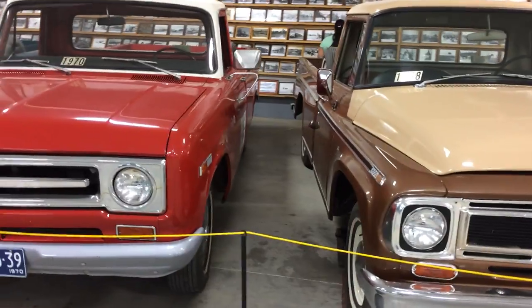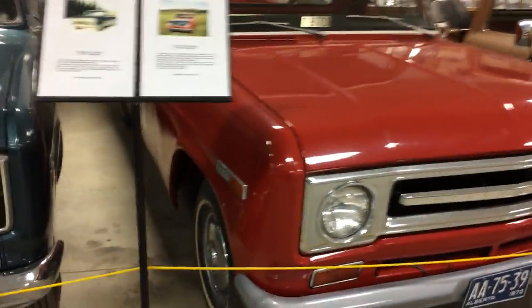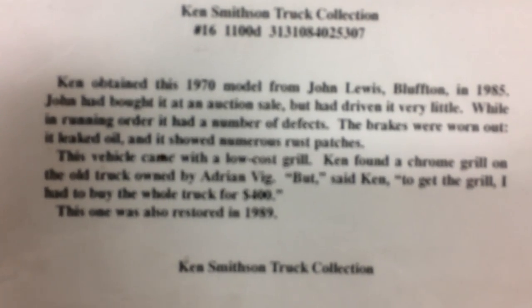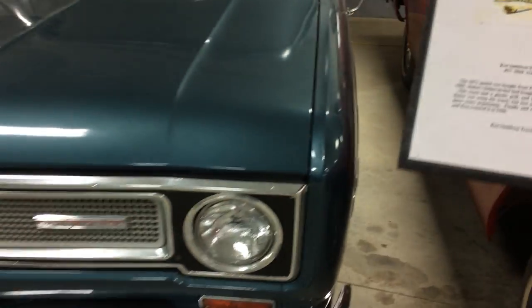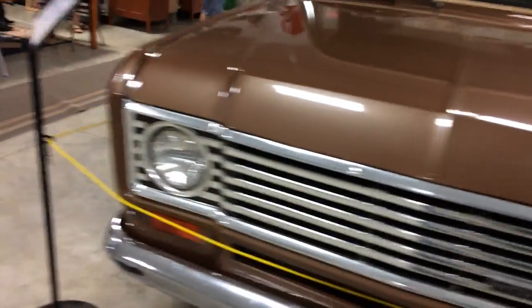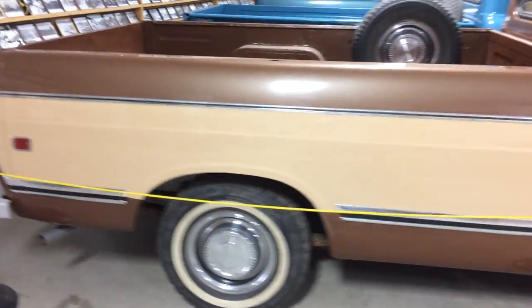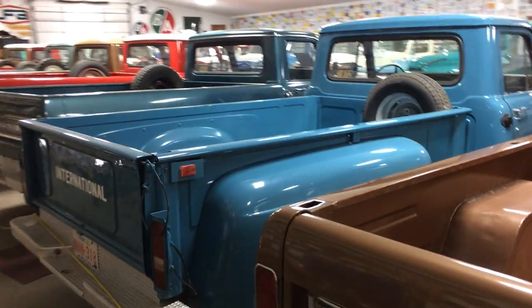Quite an impressive collection. I'm just going to walk down the dock here. More pictures all the way down this wall.